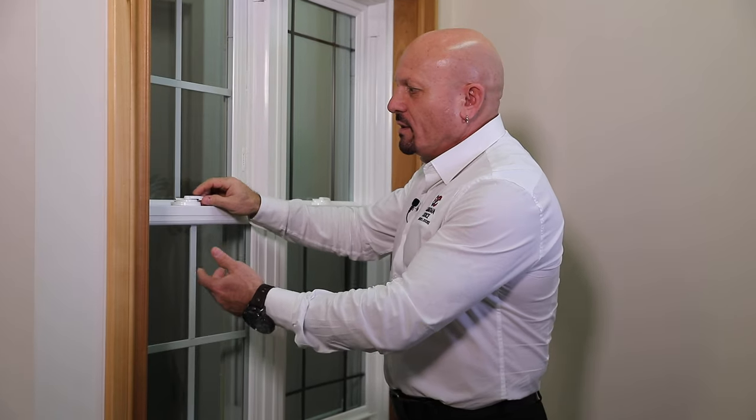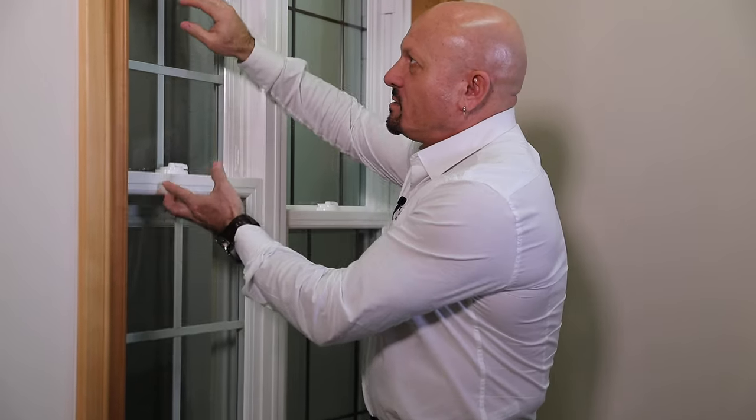The general thing to look at with double hung windows, or any window for that matter, is that any moving part is called a sash. Any stationary part of the window would be the frame. On a double hung window, double means two — the bottom slides up, the top slides down.